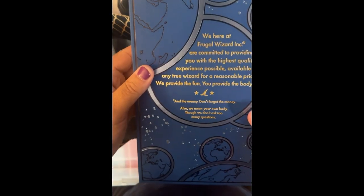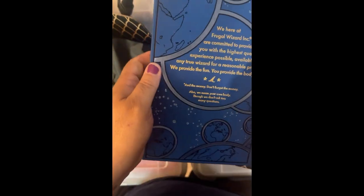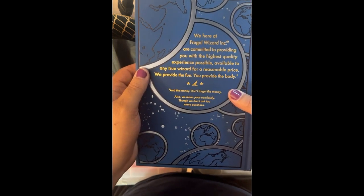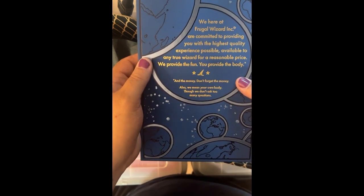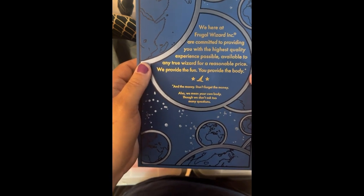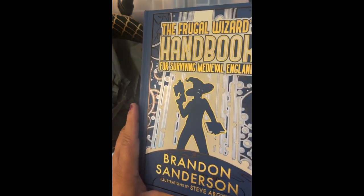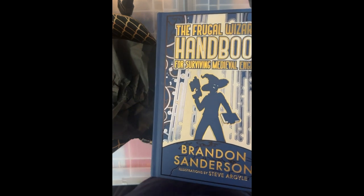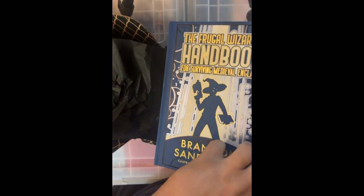I'm going to work under the assumption that this is some type of high fantasy comedy. "We here at Frugal Wizard Incorporated are committed to providing you with the highest quality experience possible available to any true wizard for a reasonable price. We provide the fun, you provide the body and the money. Don't forget the money. Also, we mean your own body, but we don't ask too many questions." I'm here for it — just with that, I'm in. It feels like a lower fantasy or urban fantasy vibe, but Pratchett. So, I'm in.